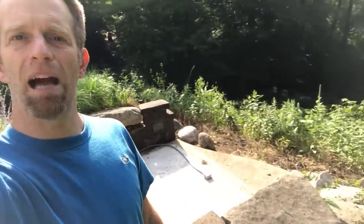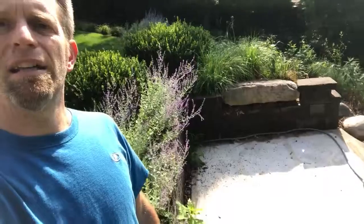We talked about potentially a pondless waterfall, but wound up settling on a really cool boulder bubbler. The space up top here is fairly flat, so we are going to use that to our advantage and set in a boulder bubbler right in this space.